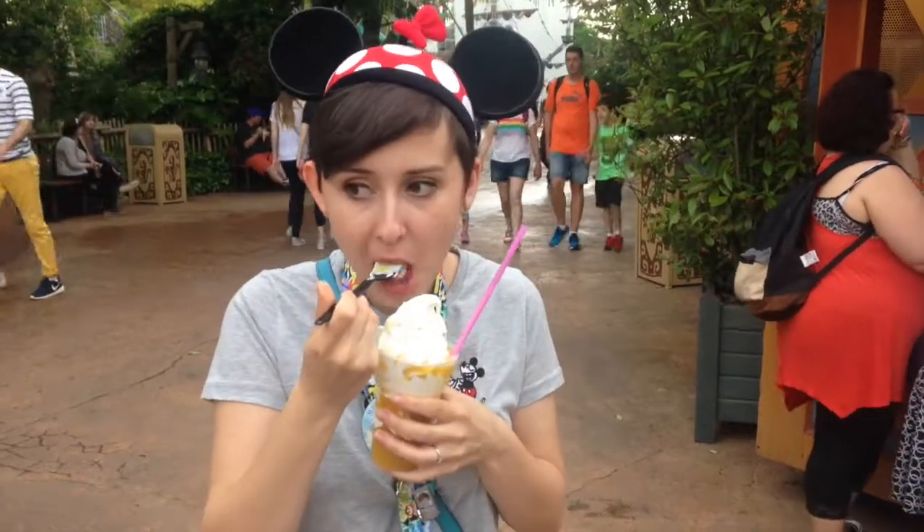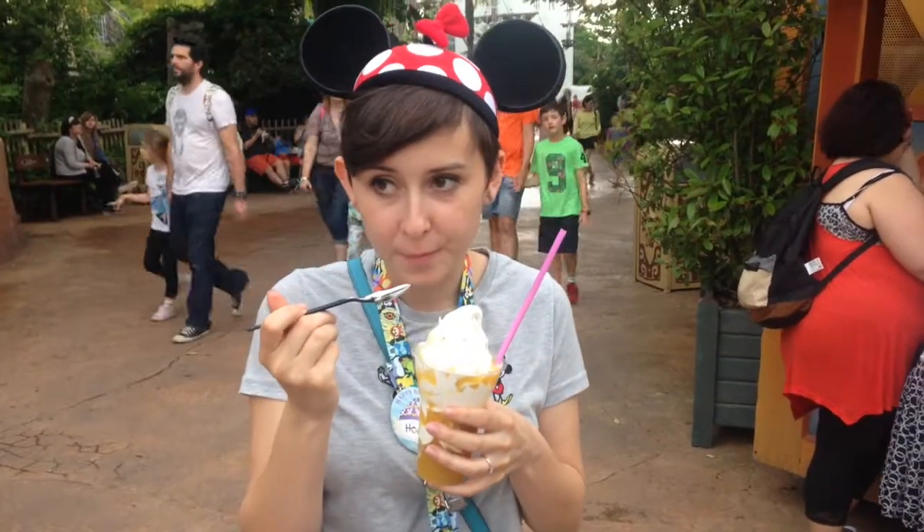It's nice! Maybe do a spoonful. I mean it just tastes like vanilla ice cream and pineapple juice. Is it good though?